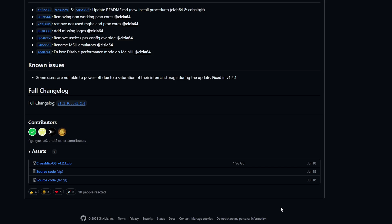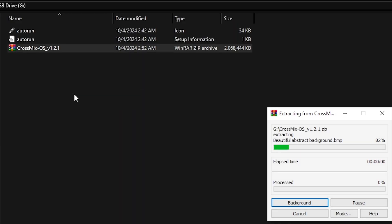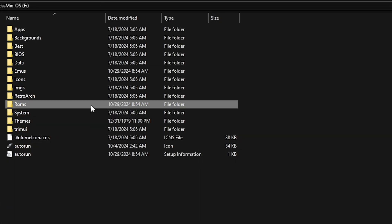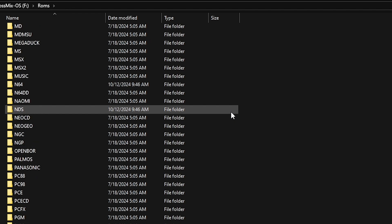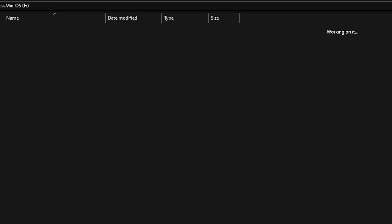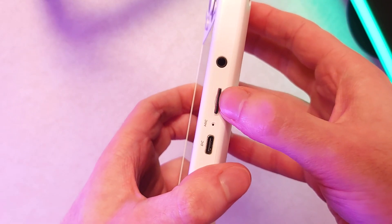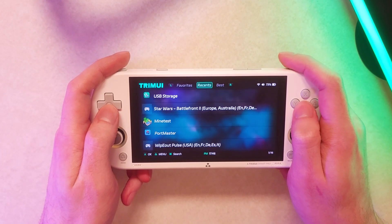Drag the download to the root of your microSD card and extract it there. If it asks you to replace any files like the auto-run files, just click yes to all, and then afterwards you can delete your zip file. Now you have CrossMix, so it's up to you to bring your ROMs and BIOS files over — either your own or the ones that came with your stock microSD card. Eject your microSD card, put it into your Trimui Smart Pro, and the first time you power it on it'll take a minute to set up. Once that's done, you're in CrossMix and good to go.